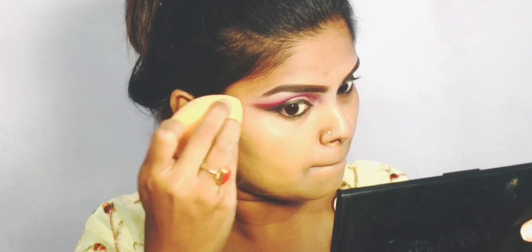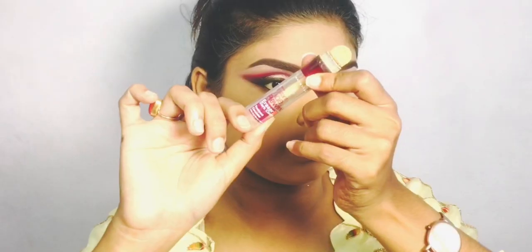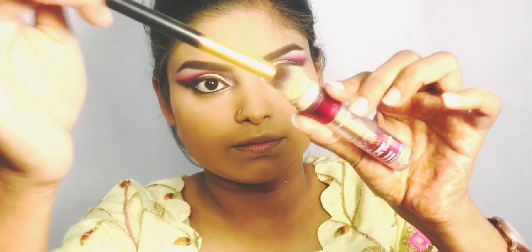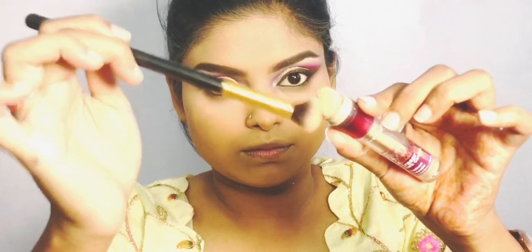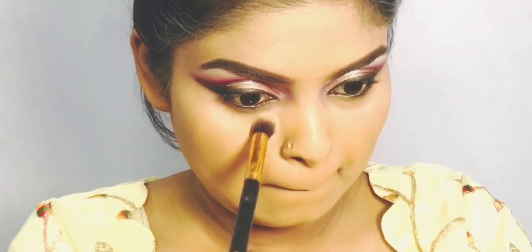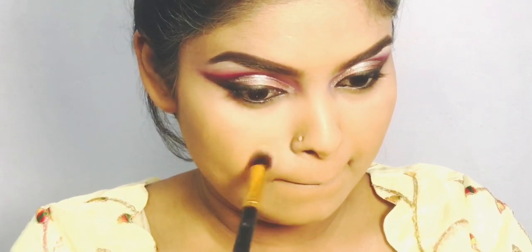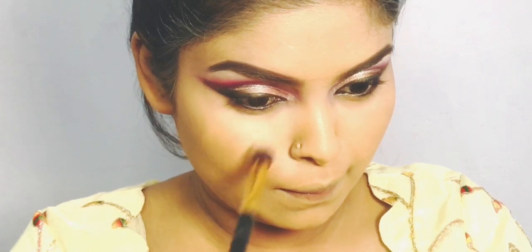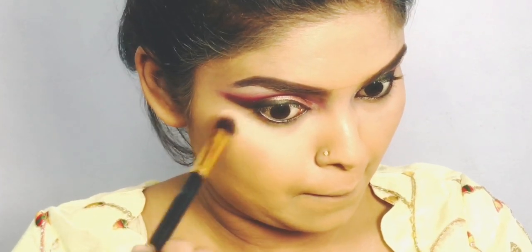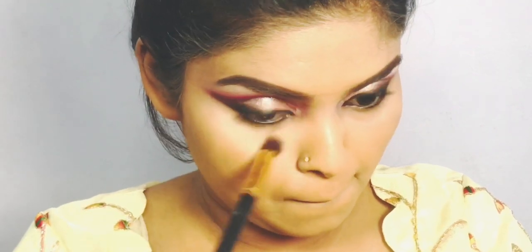It is very easy to blend. I will use the best round blending brush for this. I will blend it without concealer or base product underneath.